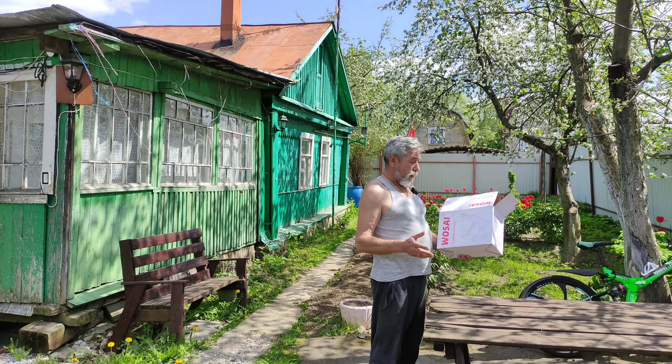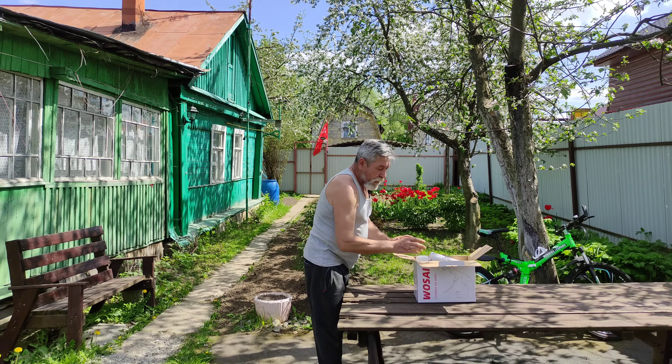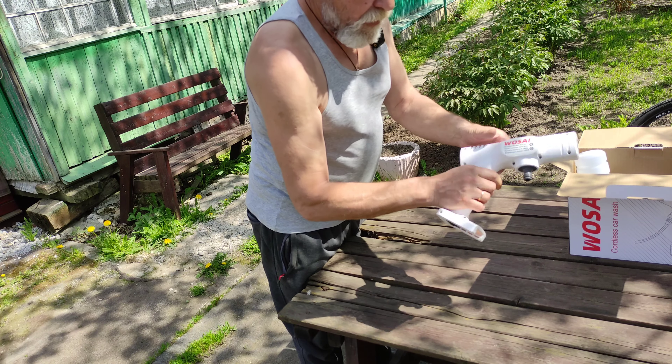Здесь мойка высокого давления. Это последний инструмент из большой посылки. Давайте откроем, проверим и оценим. В комплекте у нас сама мойка.